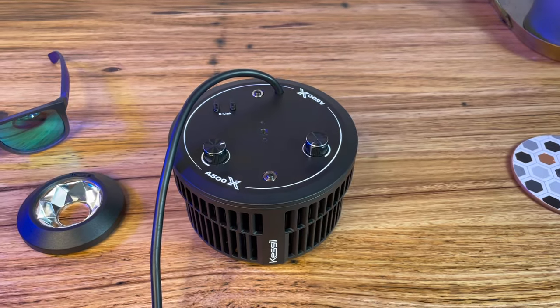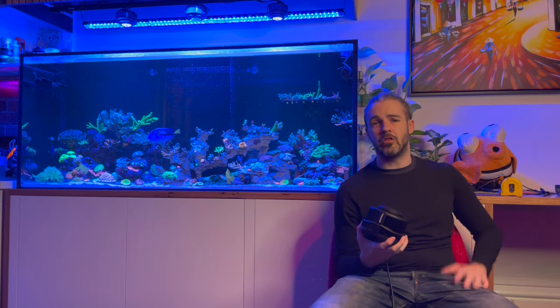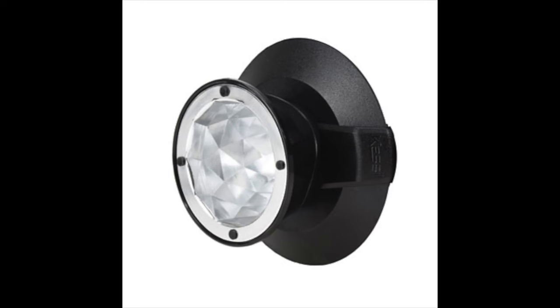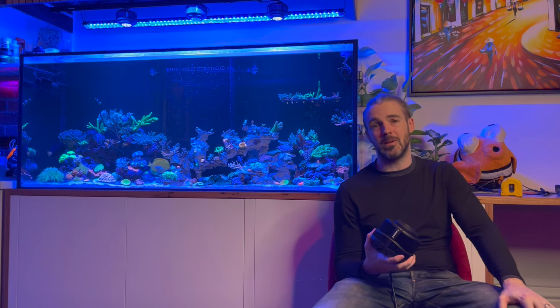Additionally, there are the magnetic snap-on narrow beam reflectors. They've released a new narrow beam reflector which unfortunately I don't have with me right now, but I'll put a picture of it on the screen. That's their 35-degree ultra narrow beam reflector, which has some pretty niche use cases but opens up some pretty exciting options for people where illuminating a reef tank properly would simply not have been possible before.